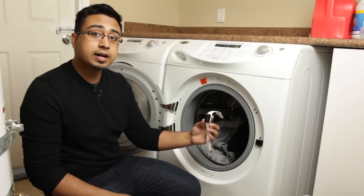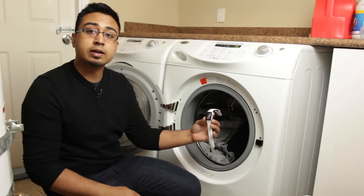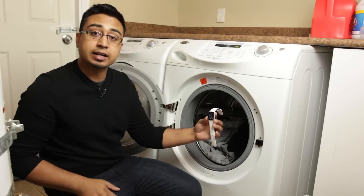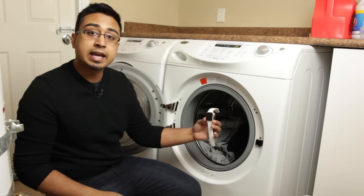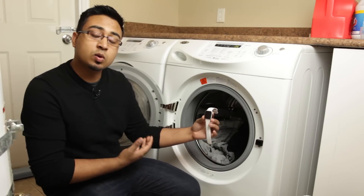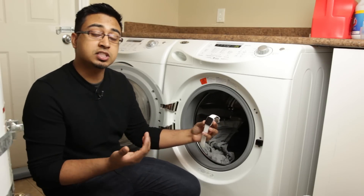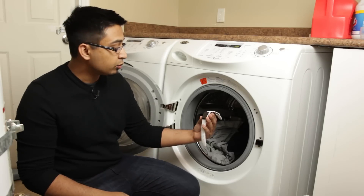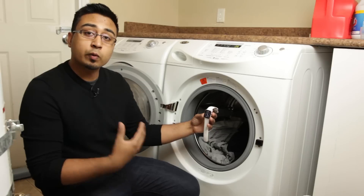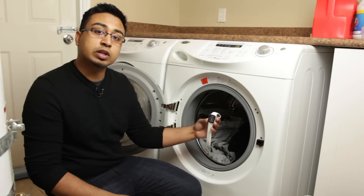We decided to do something interesting — sometimes you might have your Apple Watch in your pocket or in your jeans, sweater, or hoodie, and it might accidentally get thrown into the wash. So we just want to see how well it stands up in the washing machine, what kind of durability it'll give, and whether the water will actually seep into the watch or not. We're going to put it in for a quick rinse or tumble cycle and see if the watch comes out in fully working order.